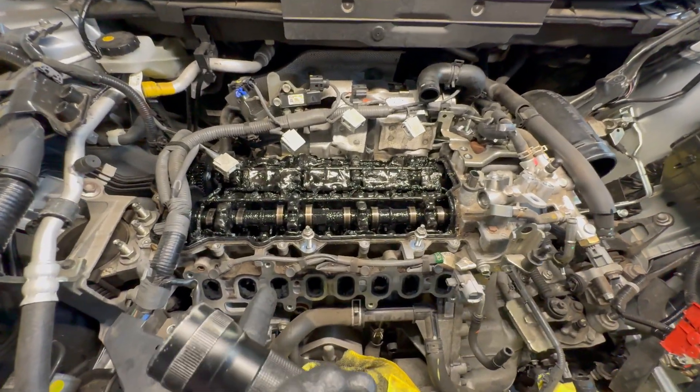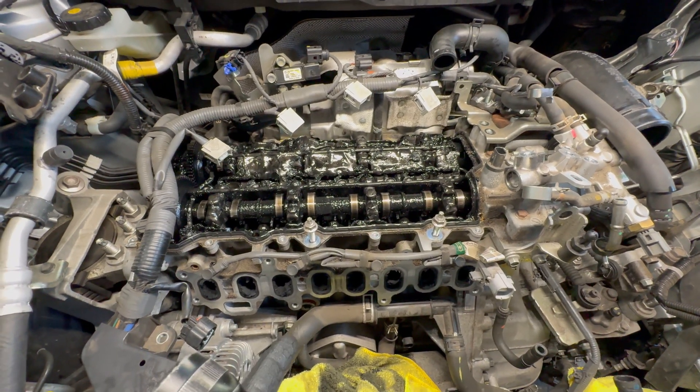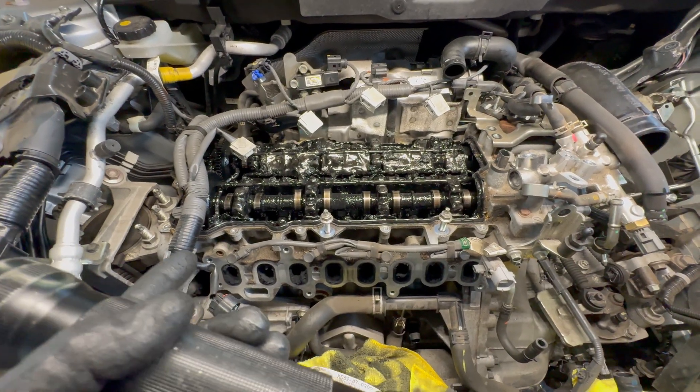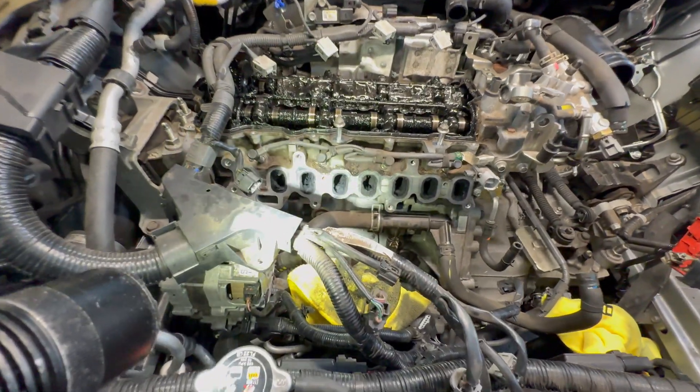From this you can conclude that oil changes haven't been done on time or frequently at all, and neither has the oil filter been replaced. Guys, if you're considering doing oil changes at 15,000 miles, I would highly advise you to forget about it, because you will mess up your engine.